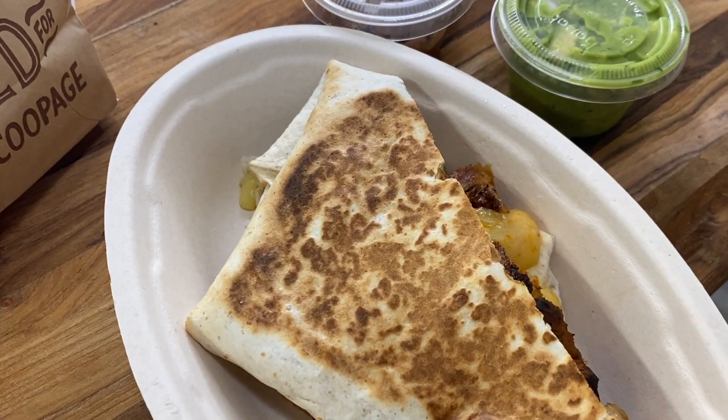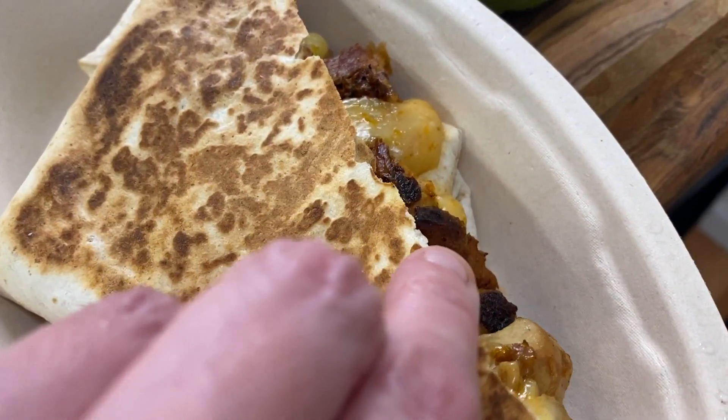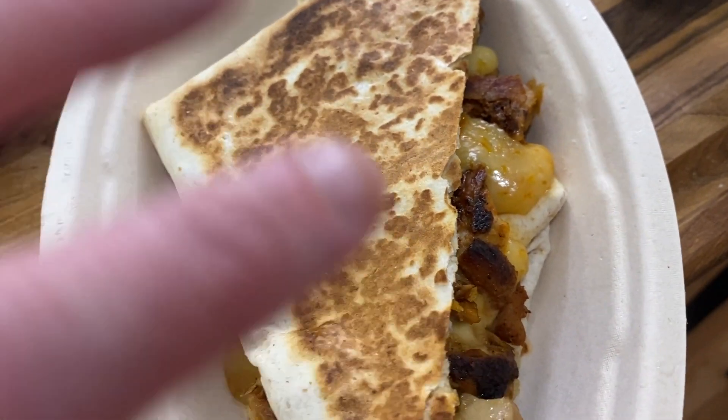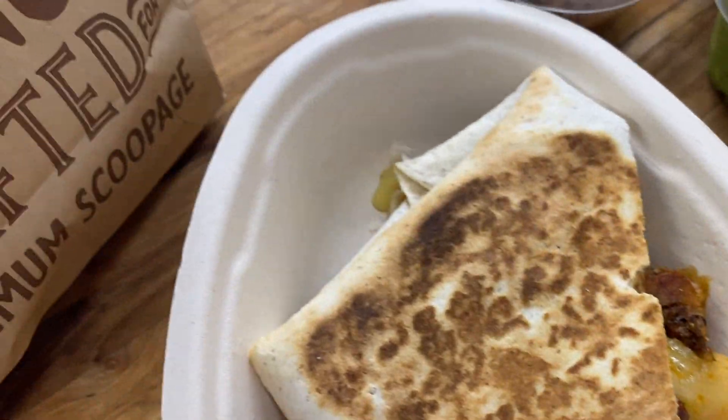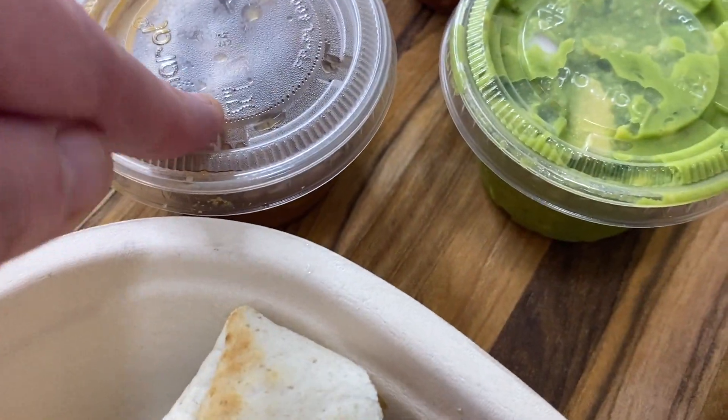I have the guacamole, salsa, pinto beans, sour cream, and some chips. Let me give you a close-up — this is a chicken quesadilla. I wish it came in that cute little container I've been seeing on YouTube. I got chips, guacamole, pinto beans, sour cream, and salsa. I'm going to put it on a plate to make it look a little nicer.